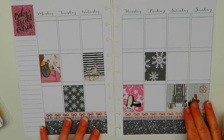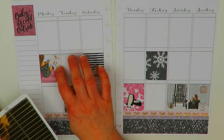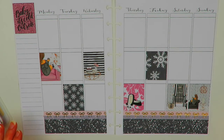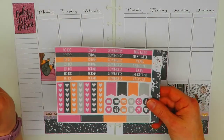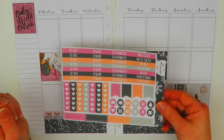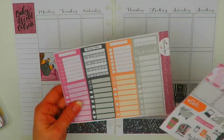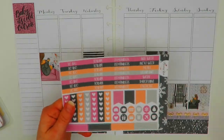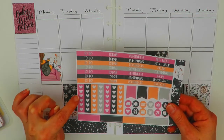The next thing I want to do is decide where I'm going to put my headers. I'm going to use gold foiled headers above the full boxes and then use the other headers that came with the kit — these ones for my to-do section and my today section. And then I'm going to use the heart checklist instead of the full boxes because I want to use these in my sidebar. I'm going to cut these down to four heart checklists.